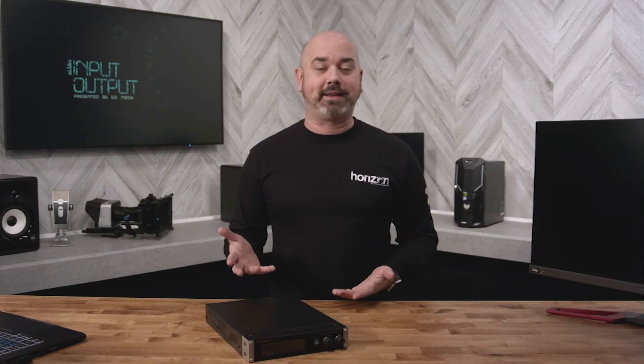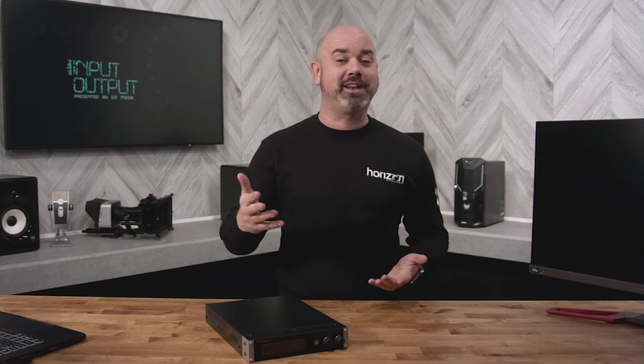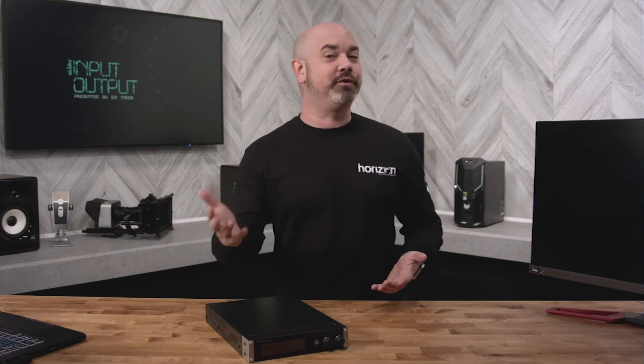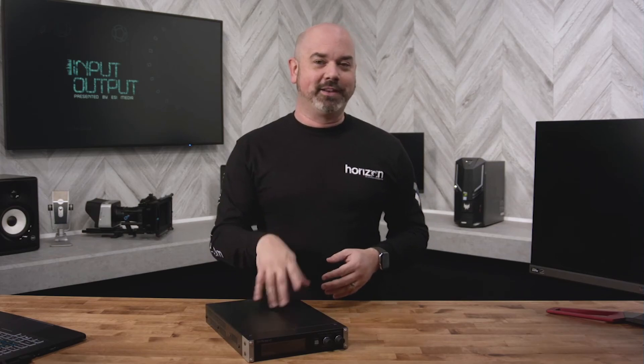Hey, let's face it, there are a lot of different streaming options and options for managing your content out there, and many devices that can handle that. But is there a device that can handle not only streaming, but also 4K content, and even at 144Hz? Well, on this episode of Input Output, we are going to dive into that with the VC100 by Roland. Let's check it out.